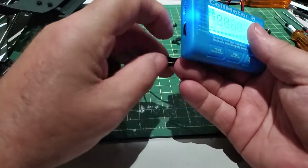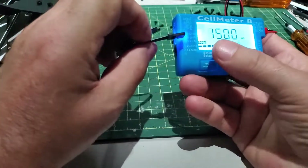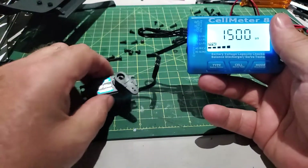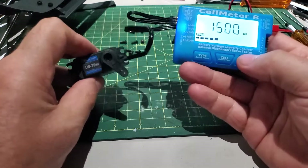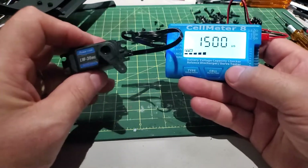You connect your white wire — the white wire on this side is your signal wire. Connect that there and it moved to center. So basically, this is where the center of your servo is.